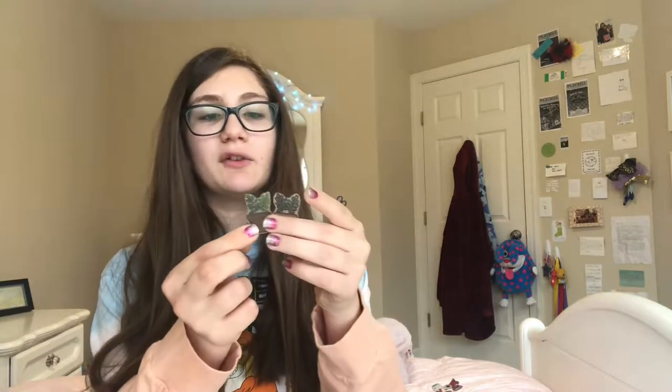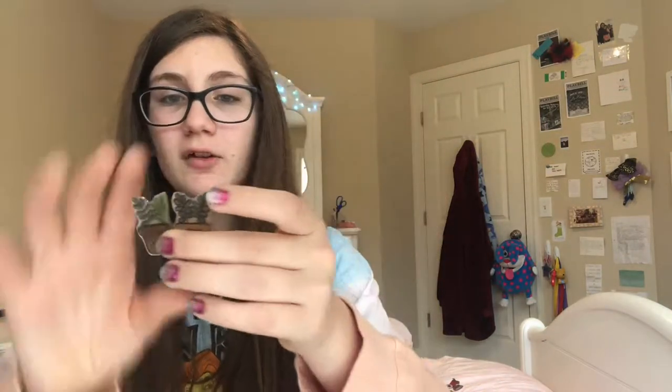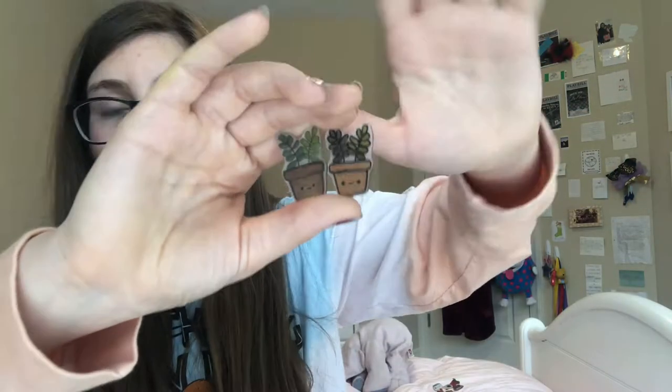The next series that I have is my Succulent series. I actually made two of the same ones and I just colored them differently. There they are — you have kind of like a darker tone succulent, and this one has like a darker rim. I don't know, I thought they were both cute.